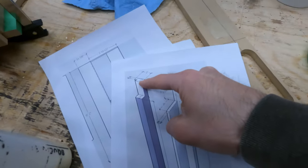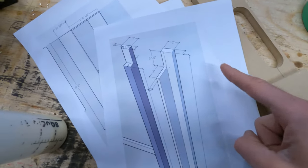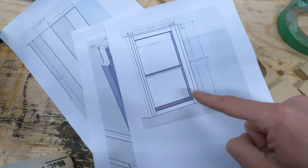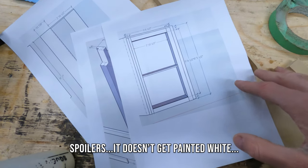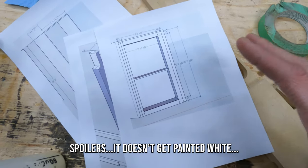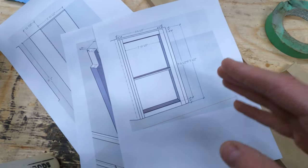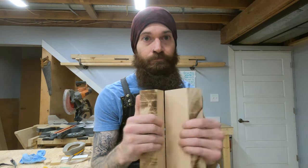There's also gonna be all sorts of funky dados and cuts and rabbets and things. And the entire front facing is all gonna be maple as well. It's all gonna be painted white so that it will fit in the space and actually really look like it's supposed to be there, which is always the goal.